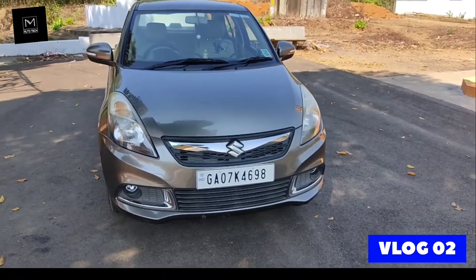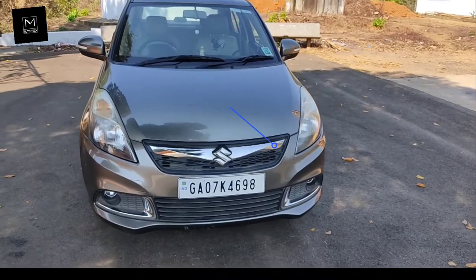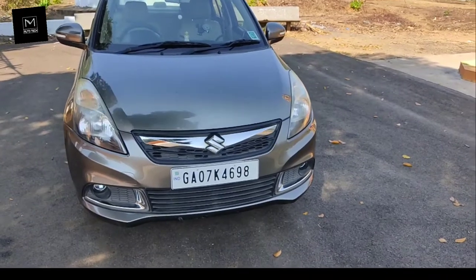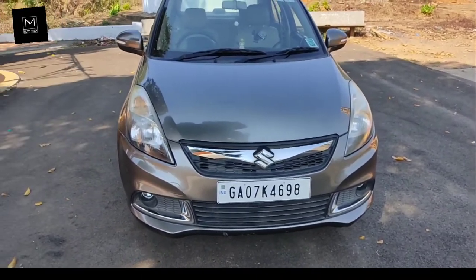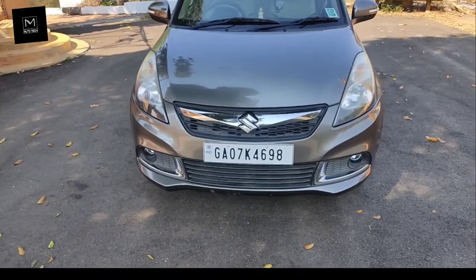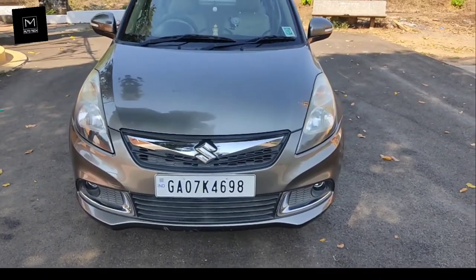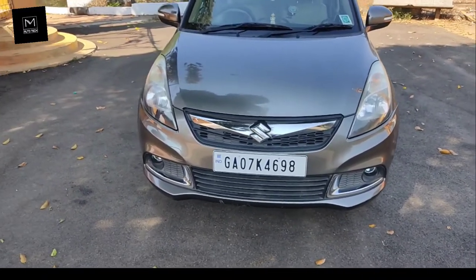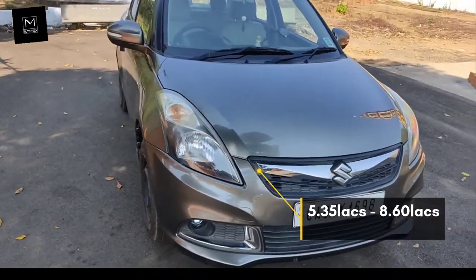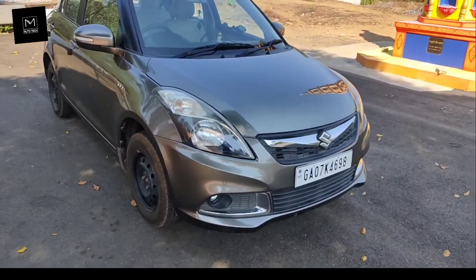Hello guys, welcome back to NM Autotech. Today we are going to review the Maruti Suzuki Swift Dzire VXI model 2016. The Dzire was launched in 2008 and this one is the facelift of the second generation. It used to come in both petrol as well as diesel engine range, with prices starting from rupees 5.35 lakhs to 8.60 lakhs. In the year 2017, the Swift Dzire was discontinued.